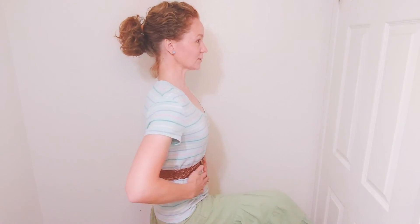Remember that when you sit in a chair, you should also sit very vertically rather than slouching. That will help you as you go about the day.